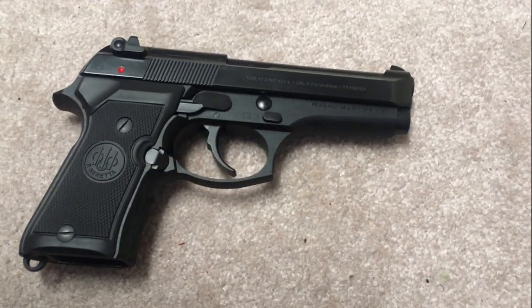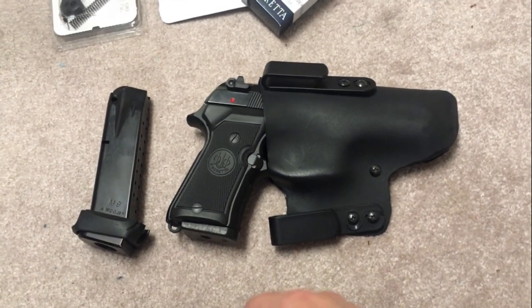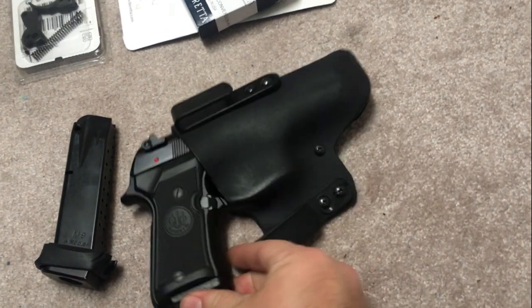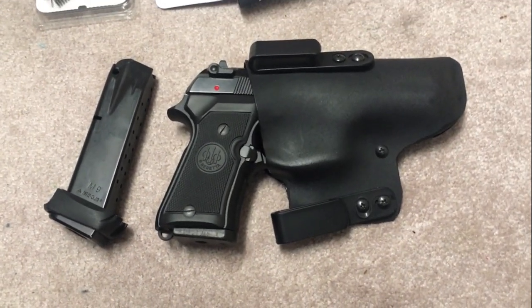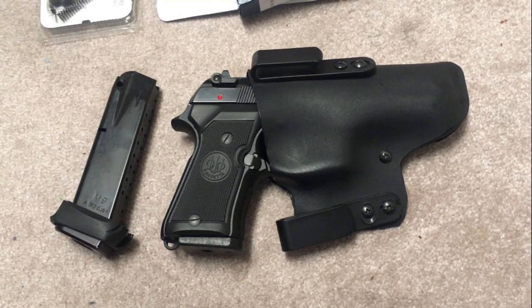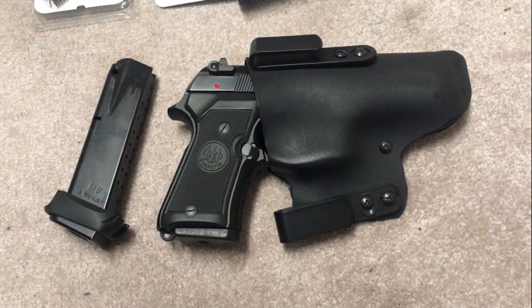There you go, guys — thought I would update you on this 92 compact. I've been carrying it and will continue to carry it. I think it is a nice weight, feel, capacity, and operation gun, and I would trust my life to it — because I have and do and continue to. Thanks for watching. If you made it to the end, please give me a like and subscribe. I'll try to do more gun review content, but if not, you can enjoy the shooting every week.